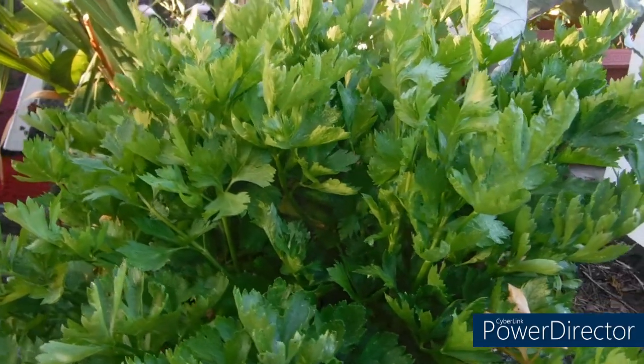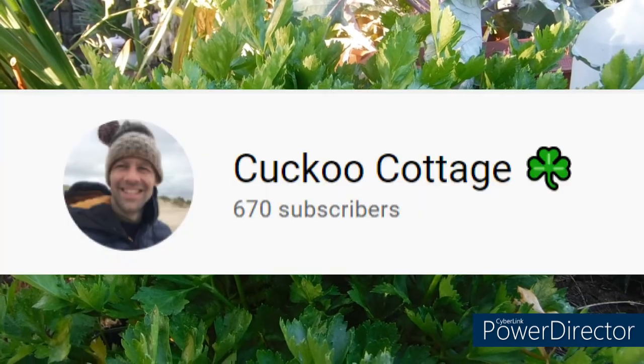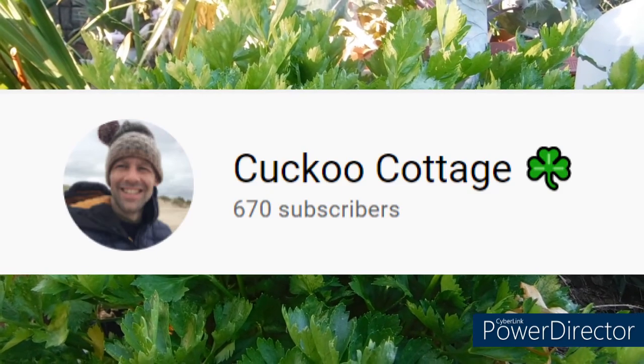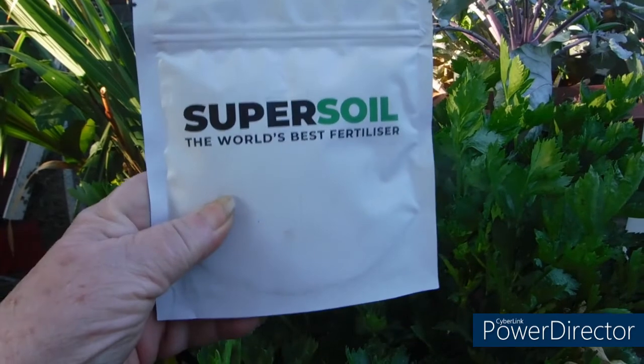A couple of days ago, I received from Scott over at Kukuru's Cottage, Super Soil. I'm going to give it a try.